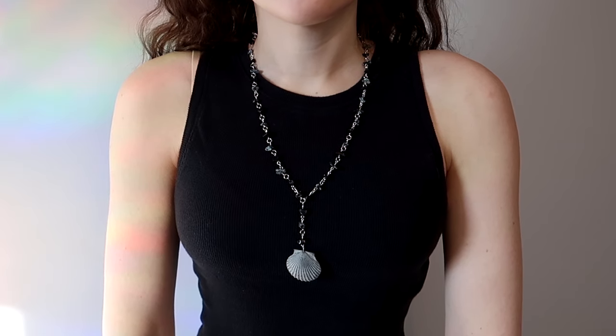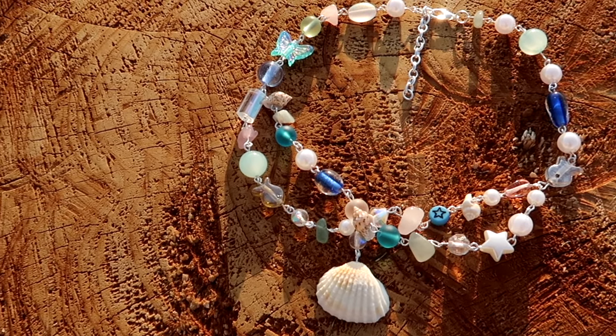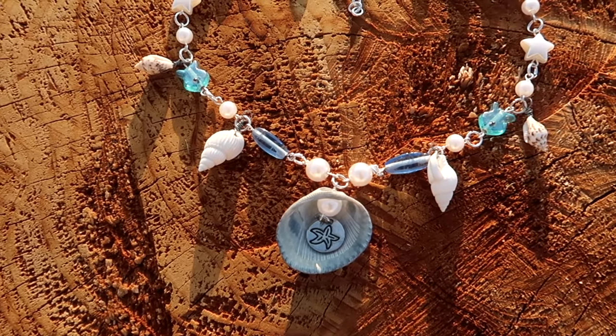For some of the crafts, you don't even need to add holes to the shells, so there's really something for everyone. All of the supplies that I used in this video will be linked in the description. And with all that being said, let's just get into it.